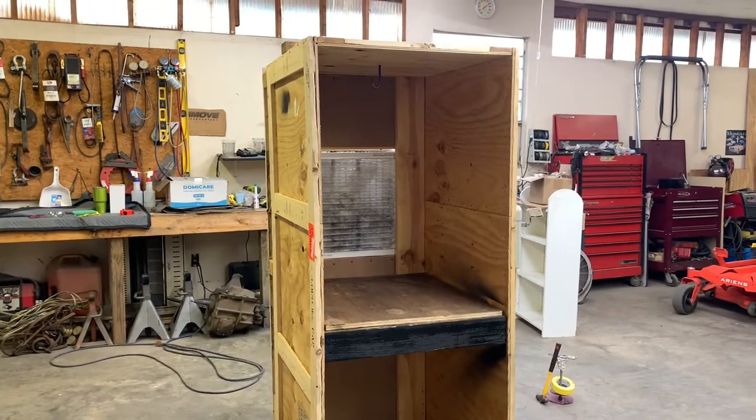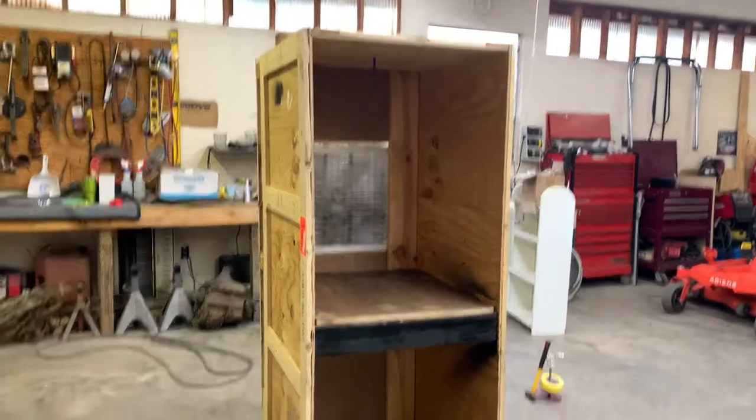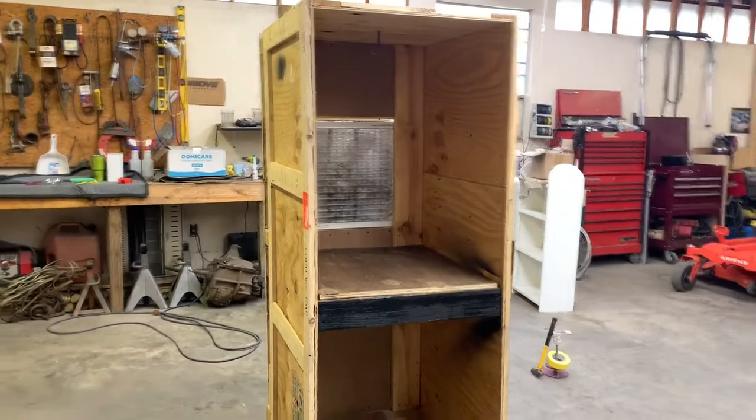Good morning guys, welcome back to the channel. In today's video, we're going to be finishing up our powder coat booth.